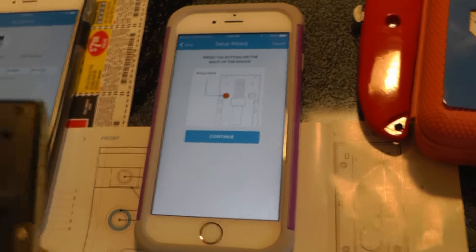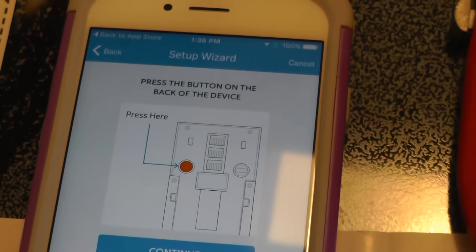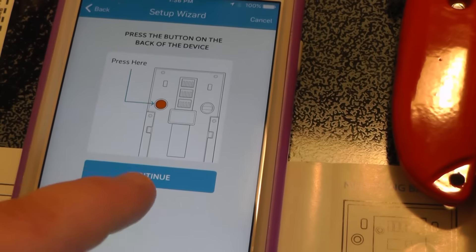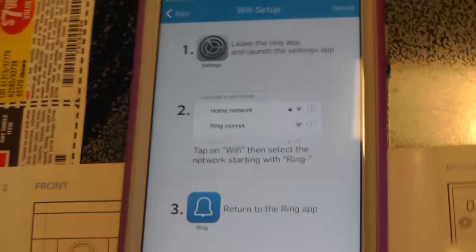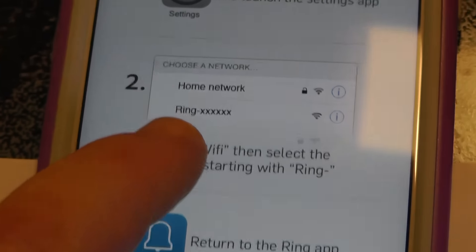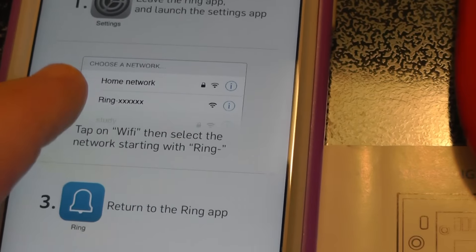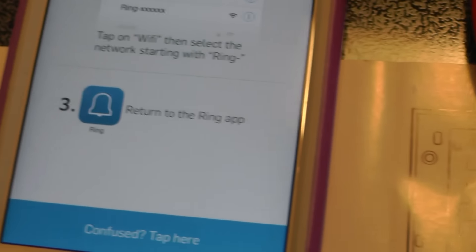My phone is already set up. Right now I'm putting it on Leanne's phone. You install the program, type in your name, email, and password. Now you get to the part where you push this red button on the back, and then it's doing something — hit continue. This part might seem confusing but it's simple. It's just like the Amazon Echo when you set it up — you're going to go to Settings, find the network, select the one that says Ring.